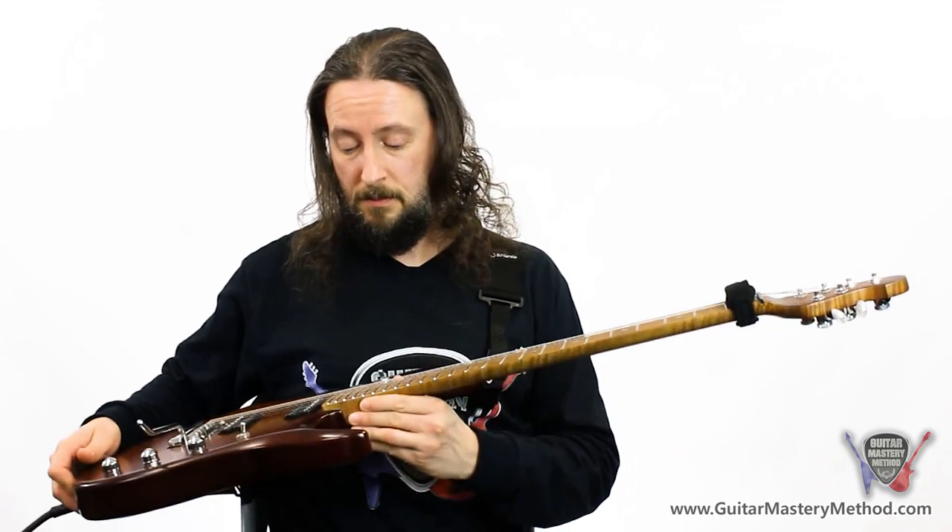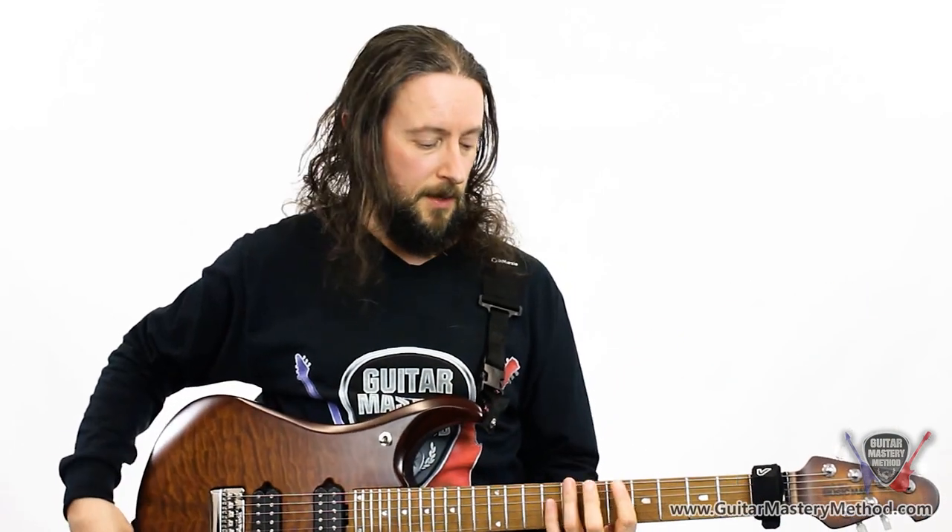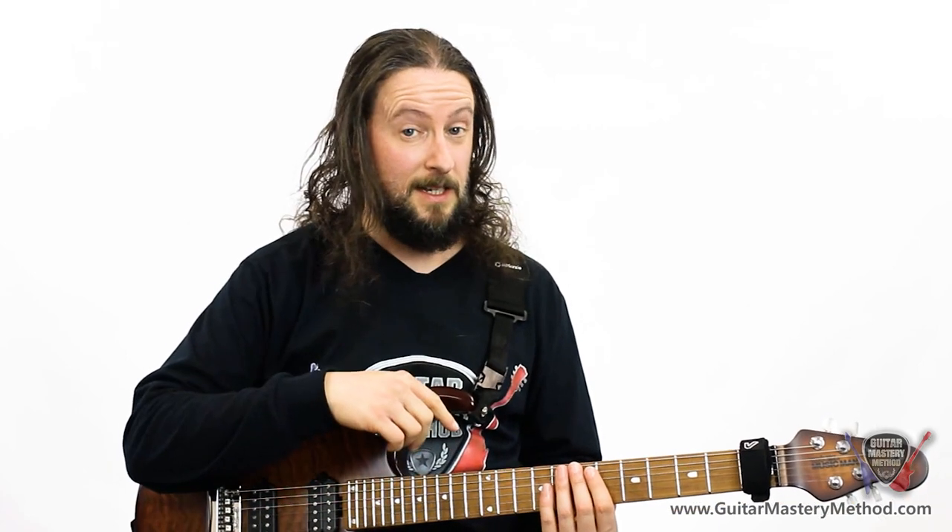For lick number three, I've had to change guitars because this one's got a little bit lower action and I find it just a little bit easier to play this lick on this particular guitar — still not all that easy. Let me play it for you and then I'll break it down.